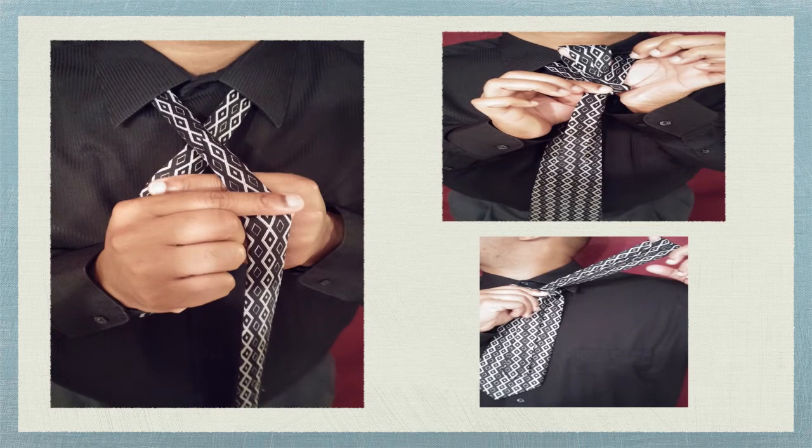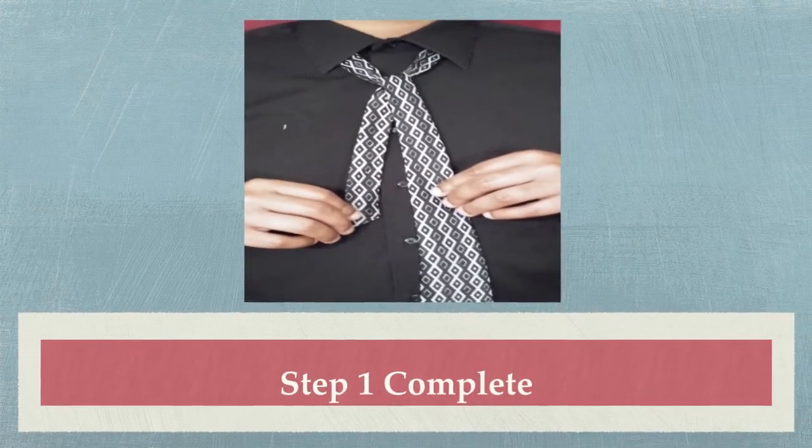Next, you will cross the large end of the tie over the small end. The large end should cross the small end at the second button on your shirt. You will have to hold the large end in place with your index finger and thumb on your right hand. During this step, you will use your left hand to bring the large end through the space between where the tie crosses and your neck — pull it all the way through and release it so that it hangs free. You can now release your index finger and thumb of your right hand from the tie.